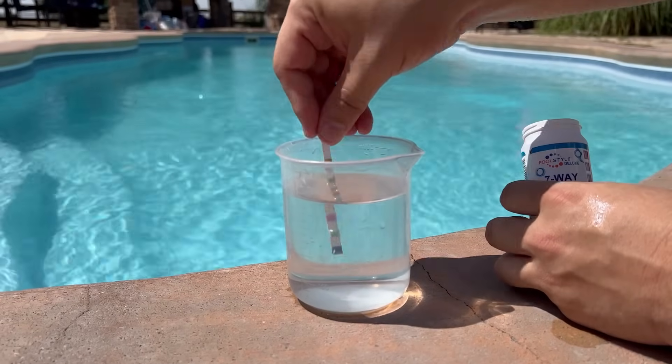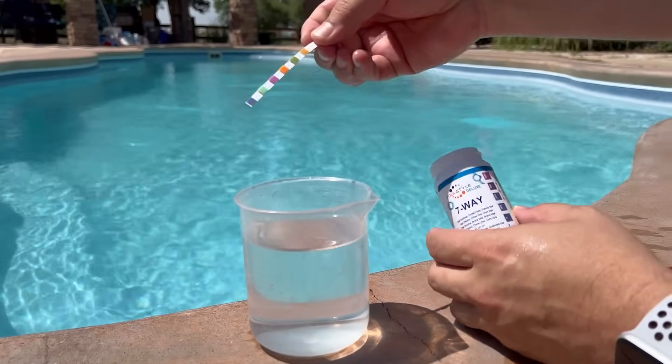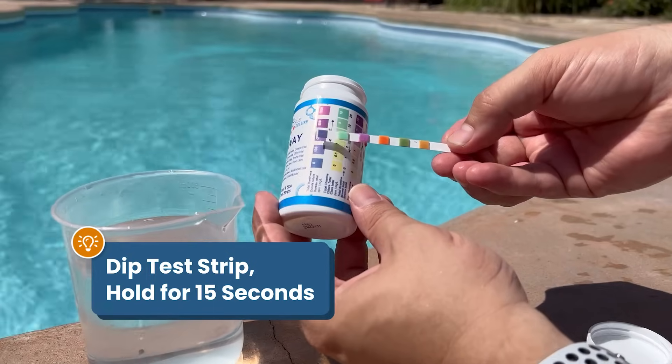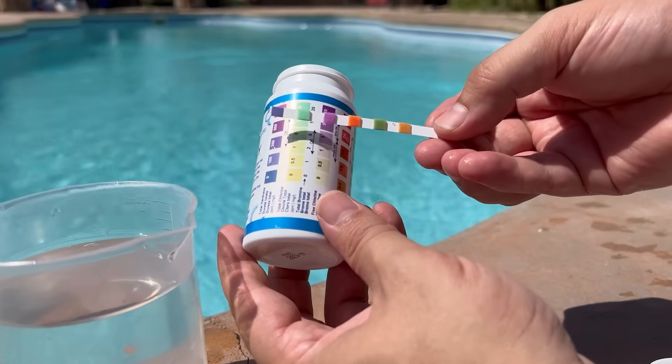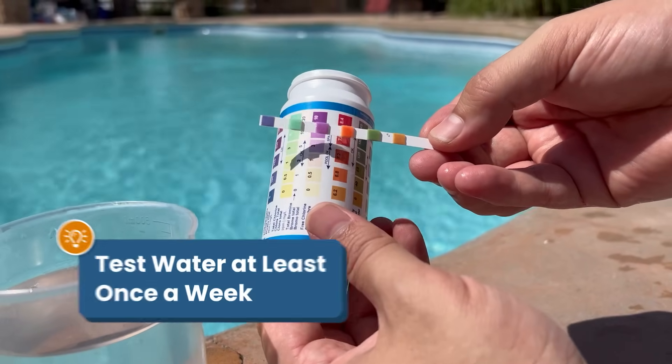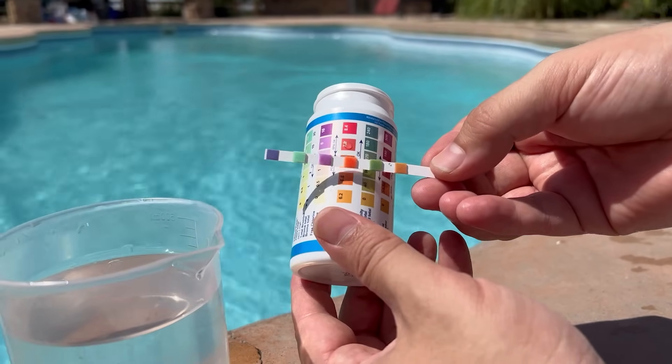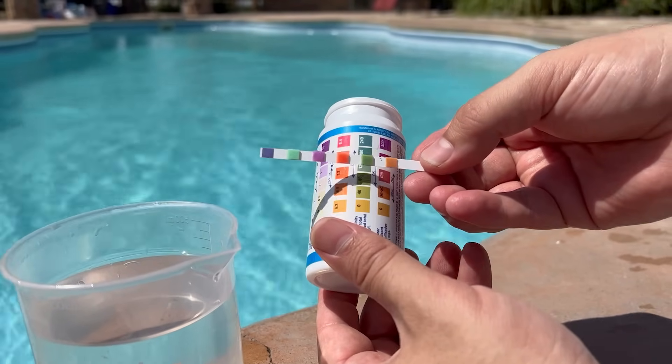Then dip a strip into the water, in and out, hold it still in the air for about 15 seconds, and then compare the strip to the guide on the packaging. You'll want to test your pool water at least once a week, and more often if the pool is getting a lot of use, if it's rained a lot, or if you've just added fresh water or chemicals.